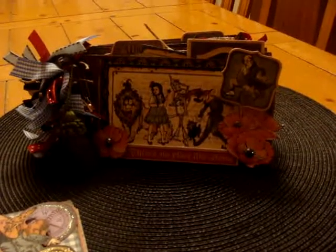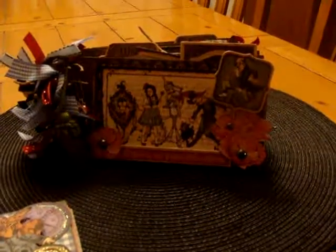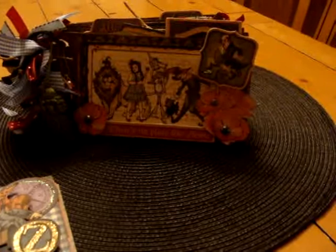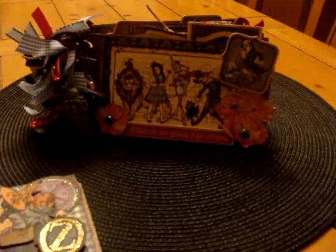Hey everybody, this is Christina with Tattered Rose Studios. I'm coming to you tonight to show you I finally finished my Magic of Oz mini album. I actually started by making a larger mini album, but when I went to my local scrapbook store, they only had the Graphic 45 papers available individually — not in a pack — so I didn't have enough to do a full large mini album. I'll show you what I started with; I did the cover for the large mini album but that's pretty much all I got done.